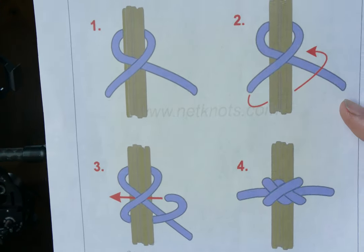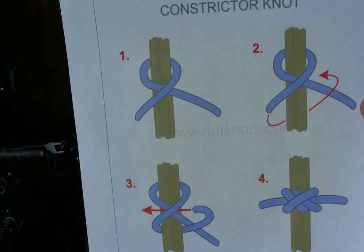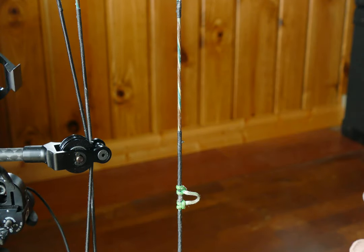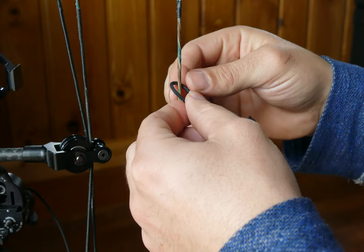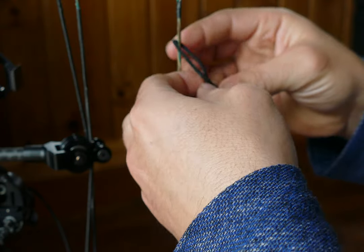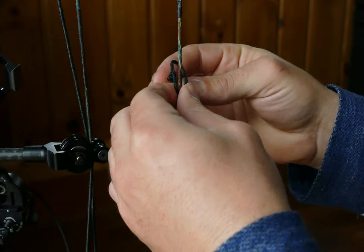This is what the constrictor knot looks like — if you need to see it you can come back to this or just look on Google. What I do is I start out and tie it up on this part of the string, not on the serving. I know it's gonna be down here after I'm done, but for now I'll put it up here and I'll show you why in a second.